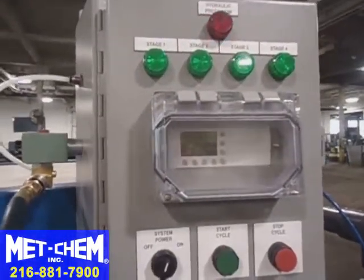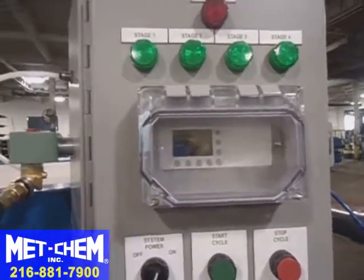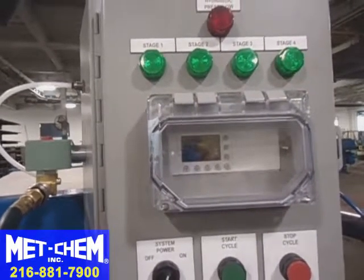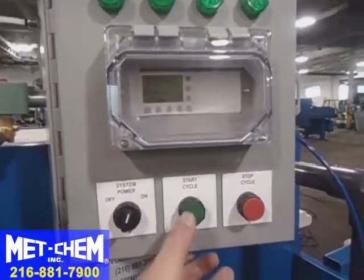Once the hydraulic pump builds up enough pressure, the hydraulic pressure low light goes off, indicating that we're no longer at low pressure and have enough pressure to operate the pump. We can start by making sure the panel is on and hitting cycle start.